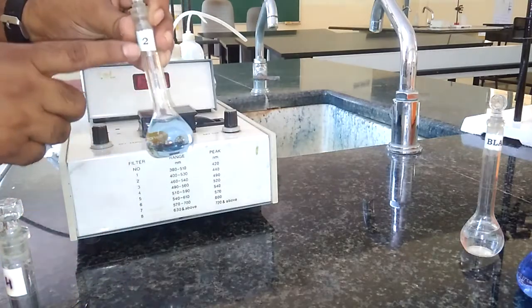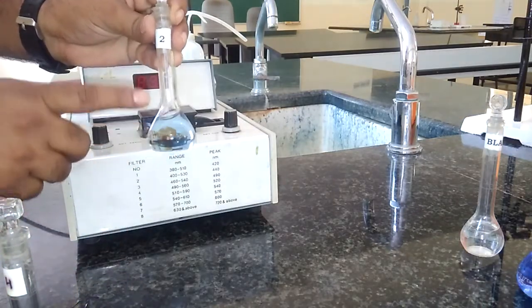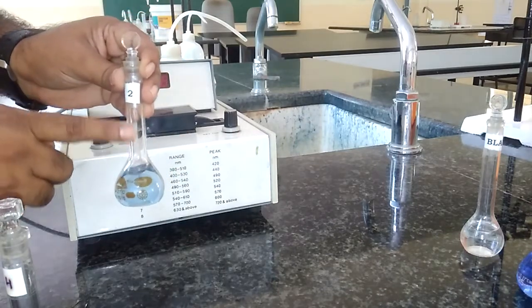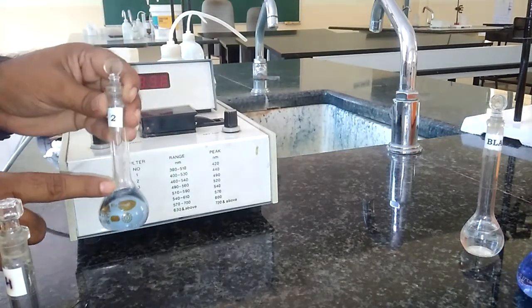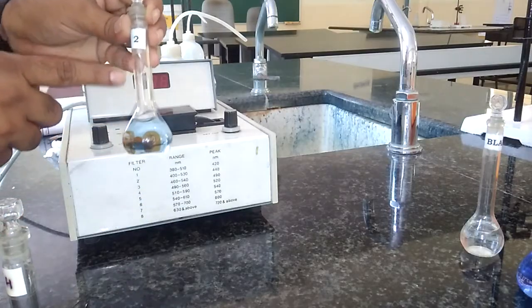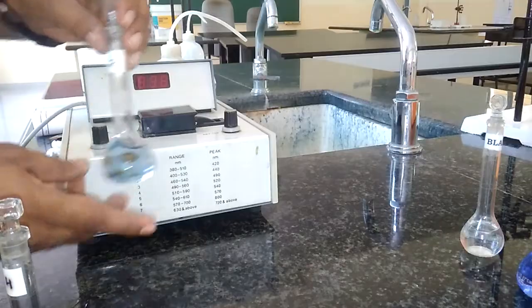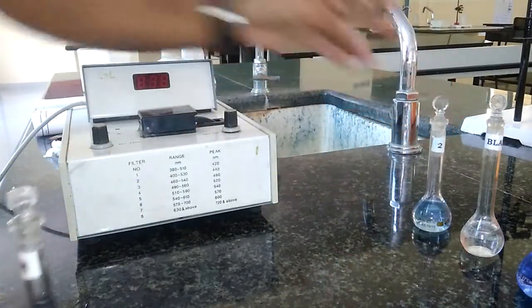This copper sulfate solution is prepared by adding 2 ml of copper sulfate and then 2.5 ml of ammonia, which acts as a coloring agent or complexing agent. Then the rest is distilled water — that is, after the 25 ml mark, we add distilled water. This is how we prepare this first standard.